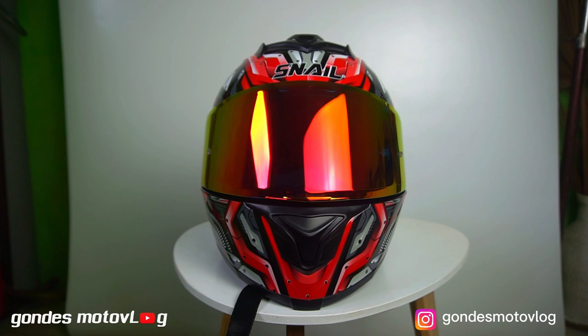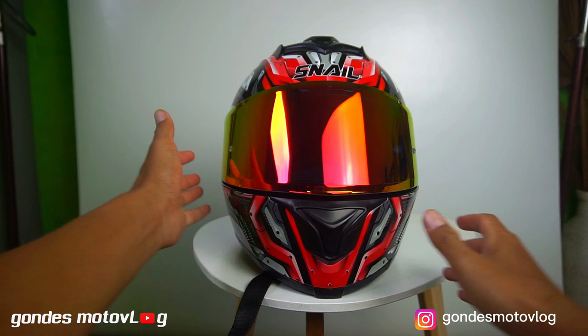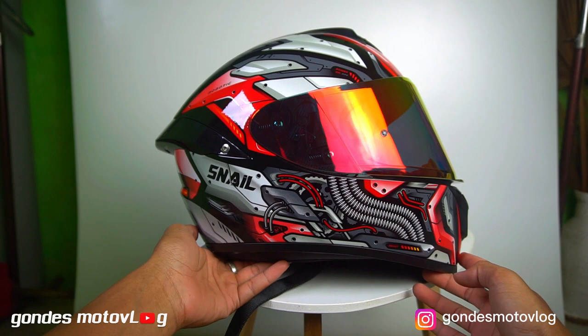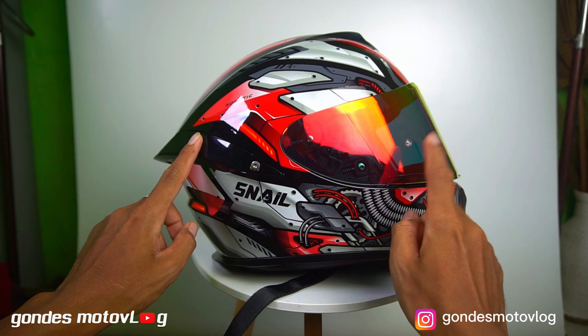Desain helm. Ngomongin desain helm, menurutku selera masing-masing ya. Tapi helm Snell FFS2 ini menurutku memiliki desain yang memberikan kesan stylish dan elegan saat digunakan. Kemudian si helmnya memiliki bentuk yang aerodinamis, yang memungkinkan saat digunakan dengan kecepatan tinggi tetap nyaman dan aman. Selain itu, grafisnya ini menurutku keren banget dan menarik untuk dimiliki.